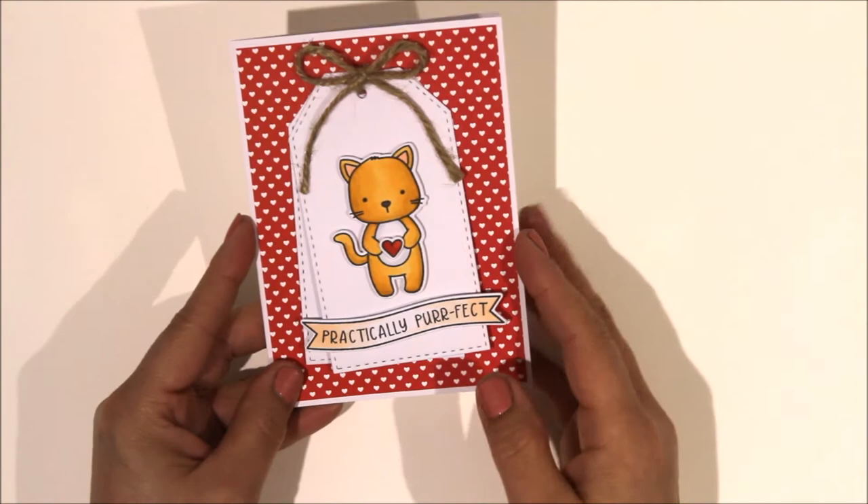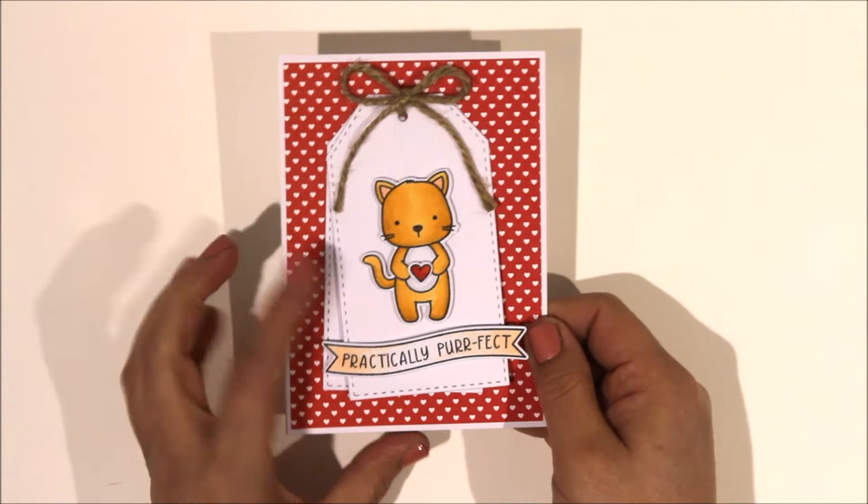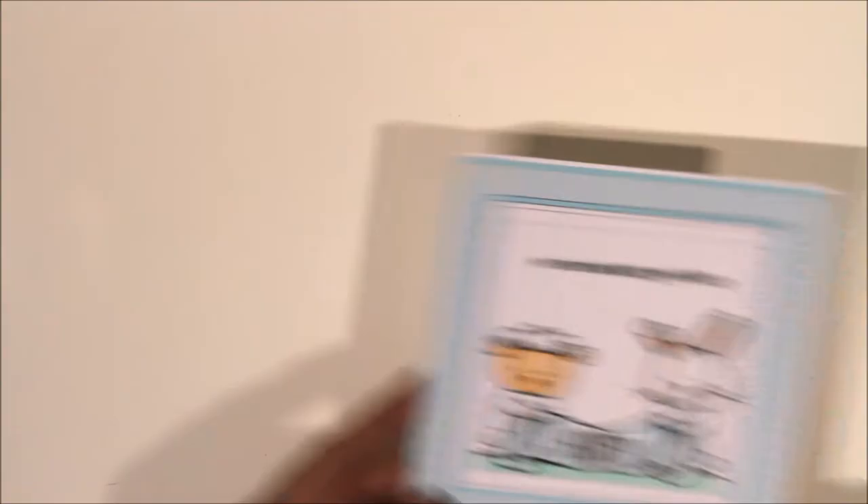I've also got some other cards to share with you that I've made recently - these weren't part of the 30-day challenge but I've done them all in the last week or so. This is a Neat and Entangled pussycat - I've made that into a tag card, very very simple but I really love this, and I do love this banner. Really nice.